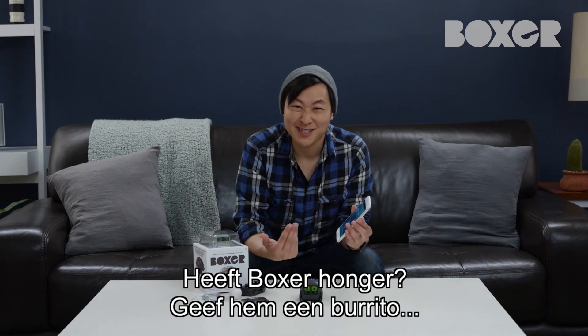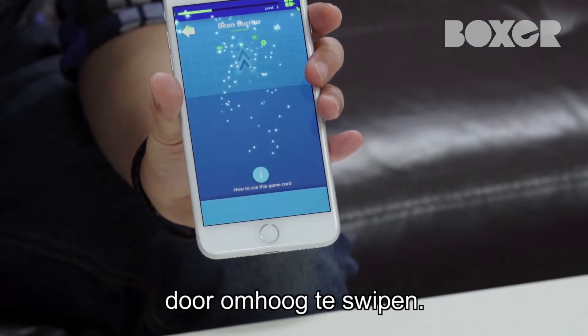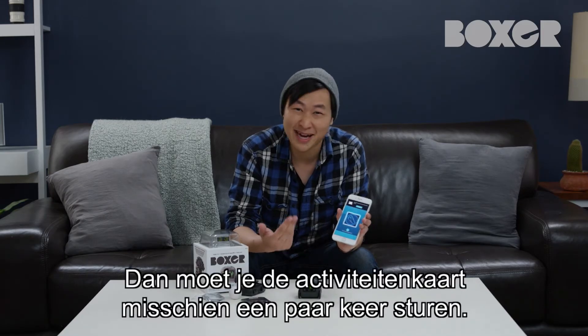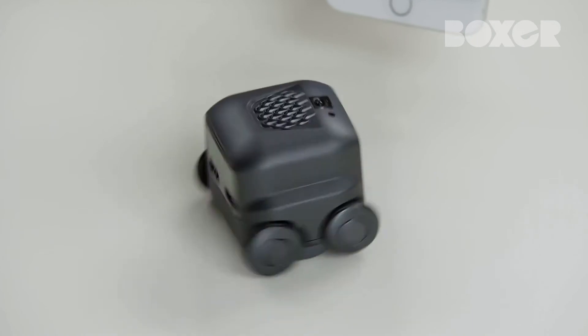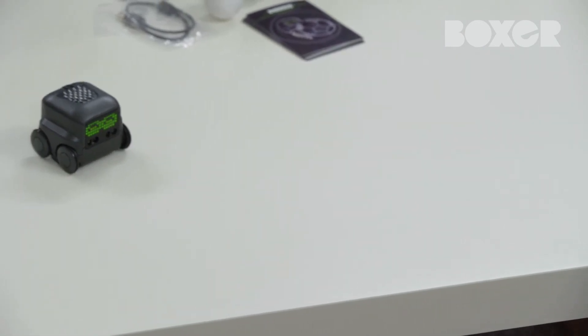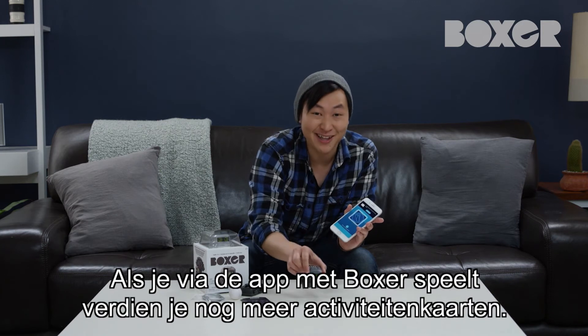Boxer might be a little hungry, so let's give him a bean burrito. Swipe up to send it to Boxer. If Boxer doesn't receive the signal, he won't take action — if that's the case, you might have to send the activity card a few times. There we go. It really is the musical fruit. The more you play with Boxer and the app, the more activity cards you unlock.